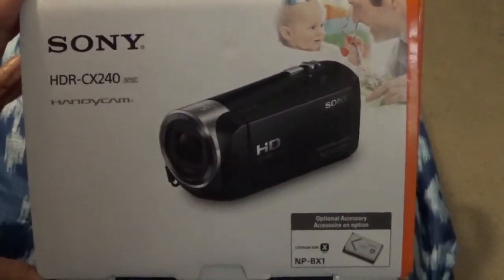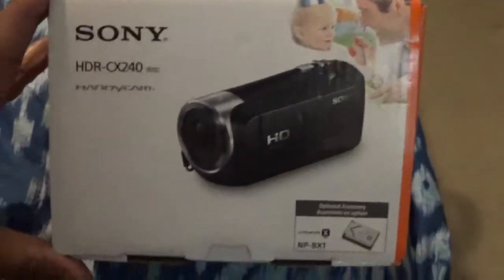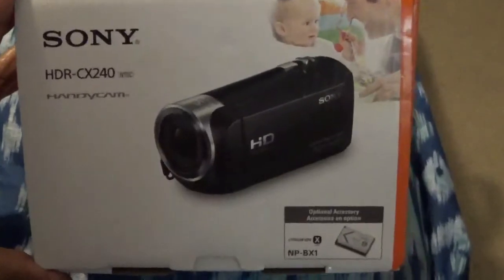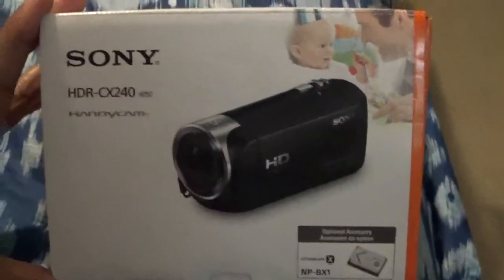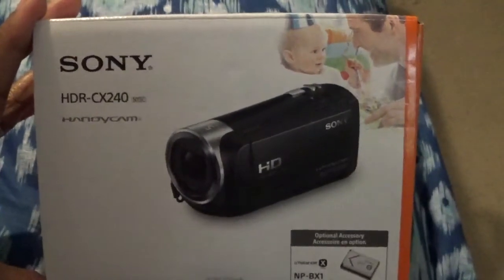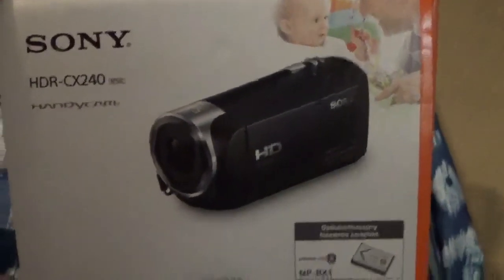If I continue to use it, you'll know it's a pretty decent camera. I'm just a beginner — not a professional or anything like that — just trying to get some videos out there. Thank you for stopping by, and you be blessed.